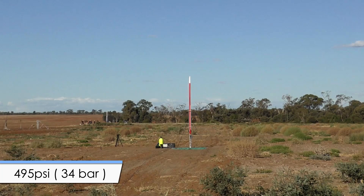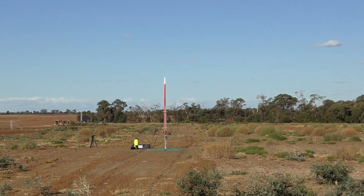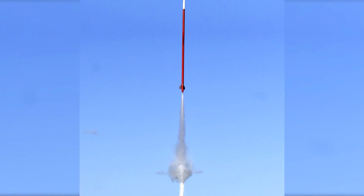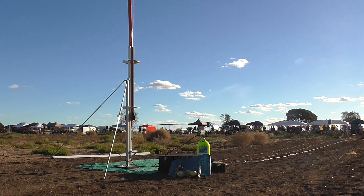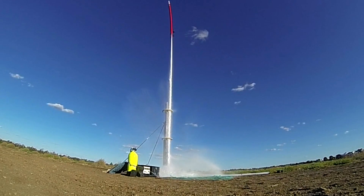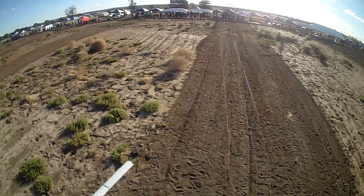Okay, we're at 495 PSI — we're going to launch. Now launching in 5, 4, 3, 2, 1 — launch! During pressurisation the rocket also bent slightly but it was still safe enough to launch. And here it is from a few different angles, plus an onboard view of the same flight.